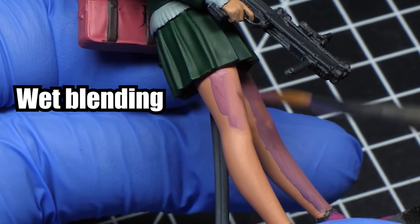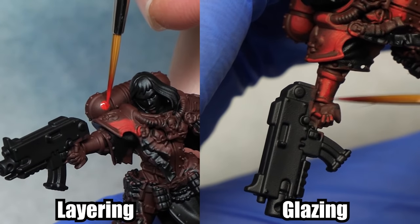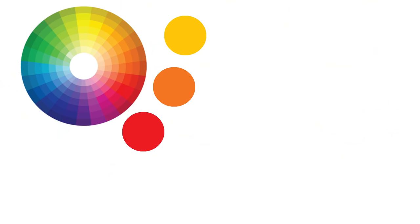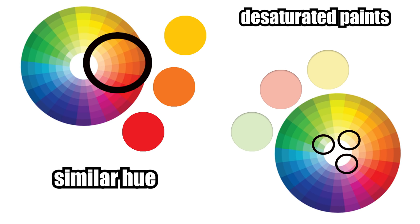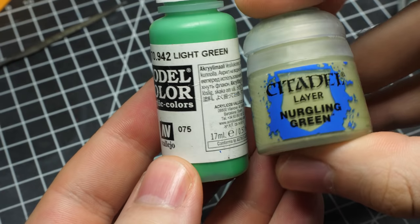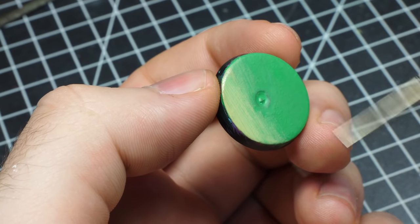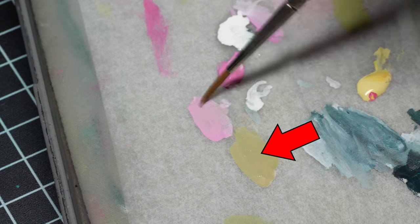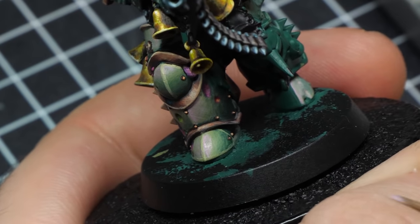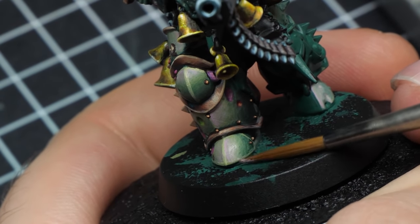Furthermore, as with all blending methods, it will be much easier for you to get a smooth gradient if the paints that you are trying to blend are close to each other on the color wheel. This doesn't necessarily mean that they have to have similar hue, but it can also be easier if they have similar saturation and value. For example, if I wanted to mix this green into this saturated green, it's not an issue since they have the same hue. Now if I wanted to blend this desaturated pink into this desaturated green, it still works since they have a similar level of desaturation, even though they are of a very different hue.